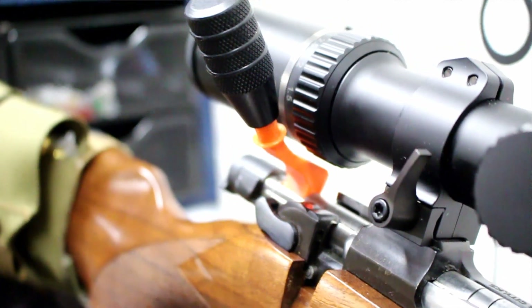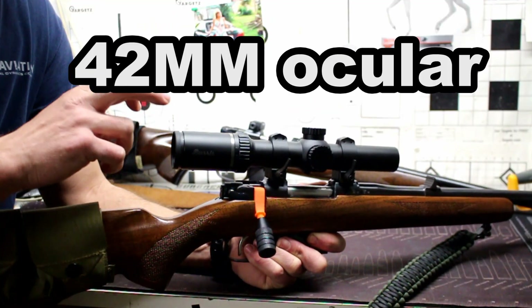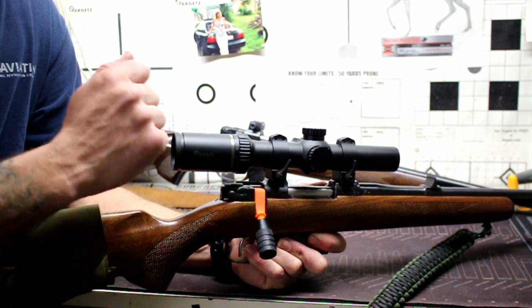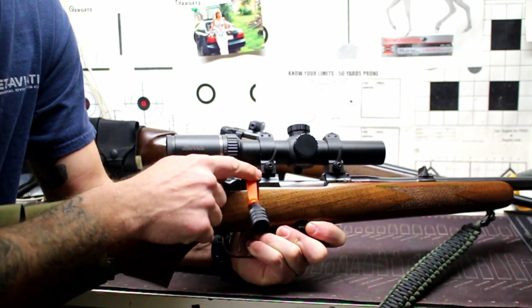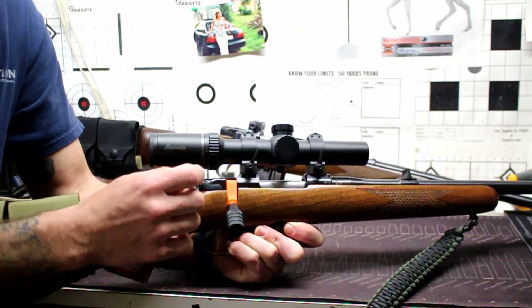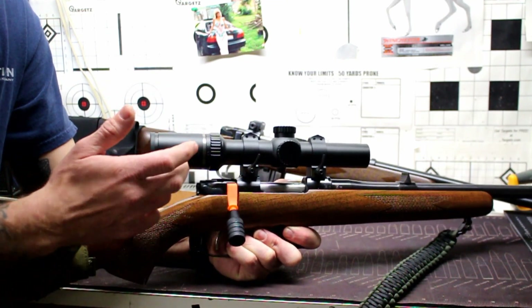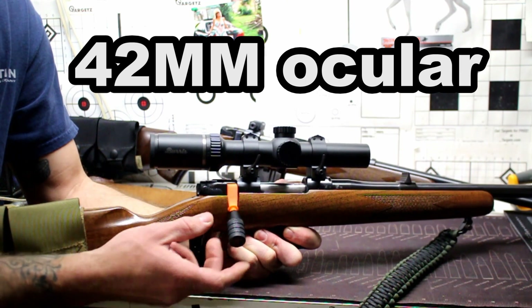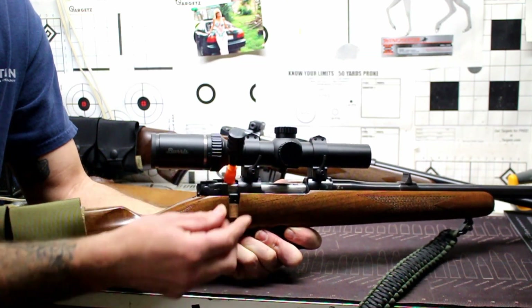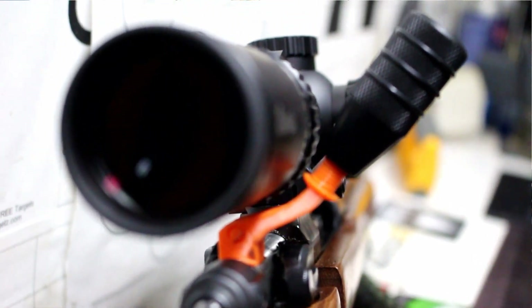This will give enough clearance to run something like this Burris MTAC, which has a 44 millimeter ocular piece. These are Warne QD rings at medium height. So even running medium height rings with a 44 millimeter ocular piece, you can still have clearance with this bolt handle. Of course, this rim on the prototype probably won't be there on the final version.